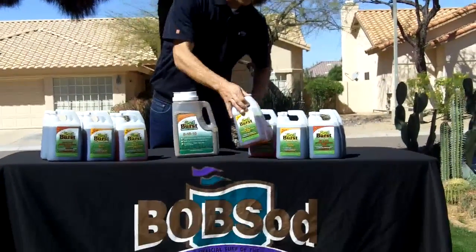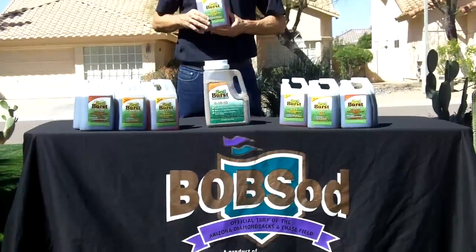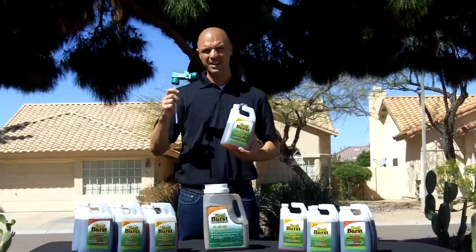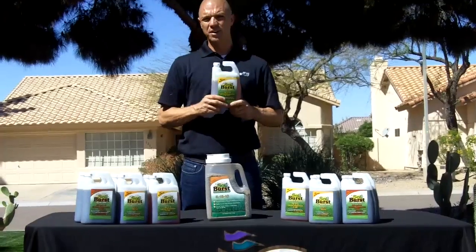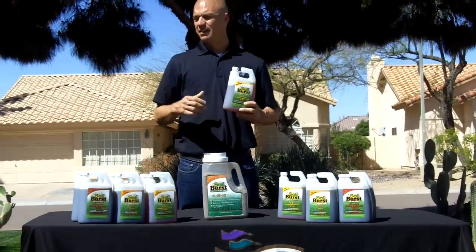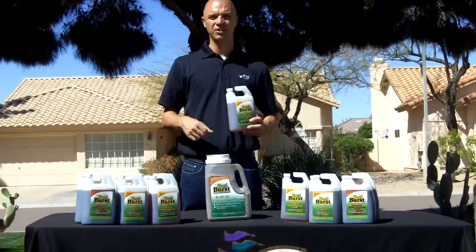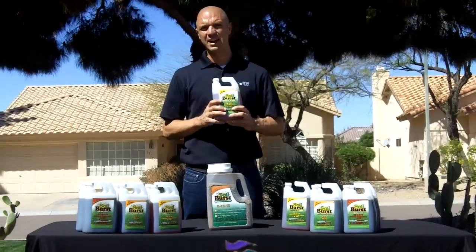The next product we have is our first foliar — Green and Strong, the 1604 Soil Burst. Very homeowner-friendly, comes with an easy-to-use applicator. We just hook this onto our hose and spray it on like you're painting your house. This one is high in calcium, high in magnesium, high in iron. If you've got a party coming up or something of that nature and you're looking to get four to six weeks out of your lawn and it has a little brown tinge to it, you're going to put this one down.